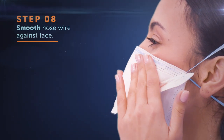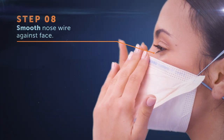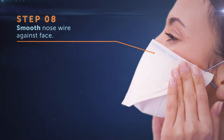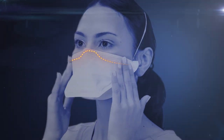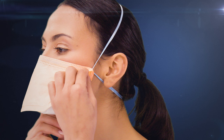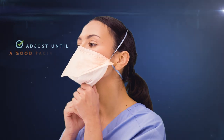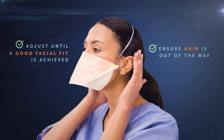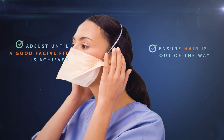To secure the respirator and achieve a good seal, firmly secure the nose wire by smoothing the mask against your face, starting at the bridge of your nose and extending across your cheekbones with both hands. Do not pinch the nose piece. Continue to adjust the respirator until you have achieved a good facial fit. Make sure there is no interference between the mask and the skin, such as strands of hair.